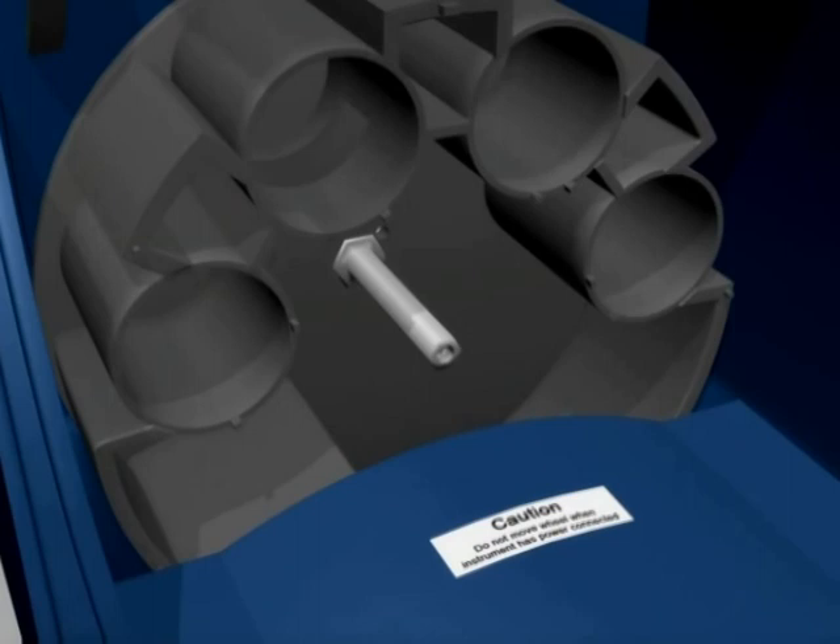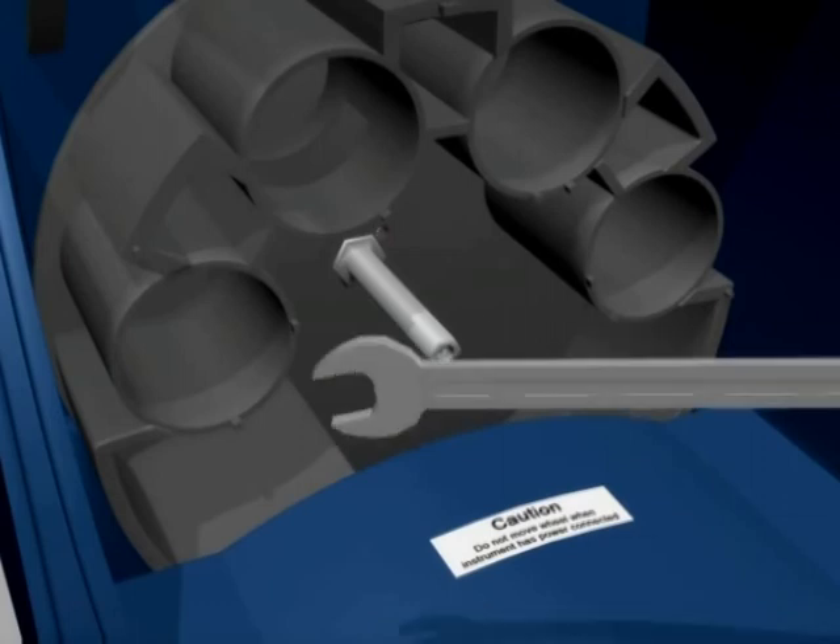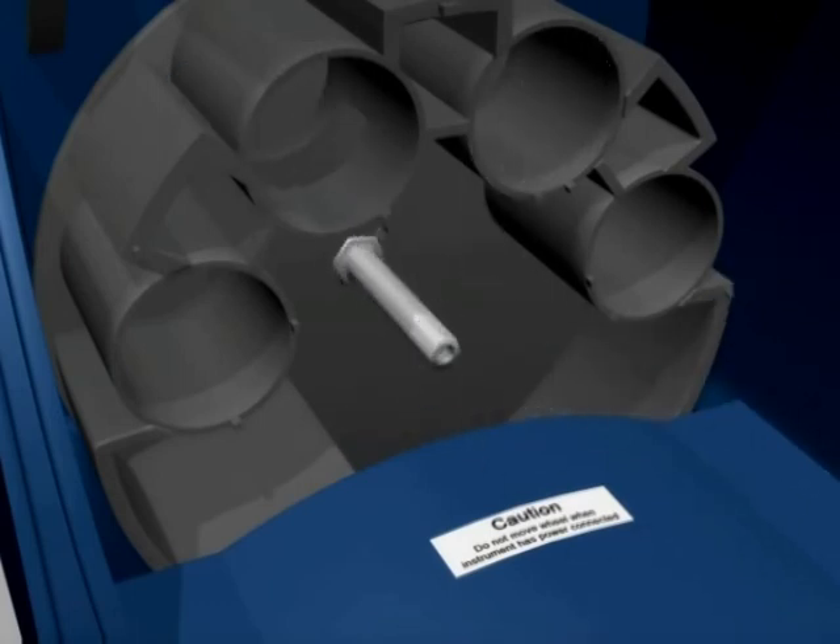When remounting the sample handling wheel, the location pin must be threaded through the corresponding hole in the back cover of the wheel, to avoid any damage to the motor components. Hand fit the long bolt and then tighten to finger tight with the ring spanner.